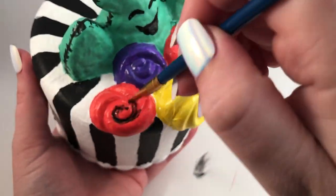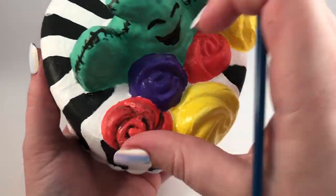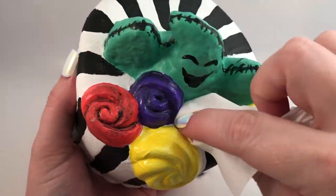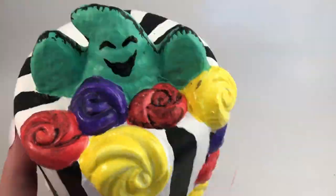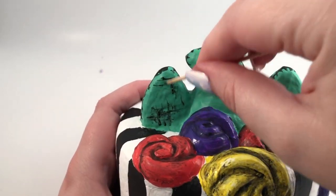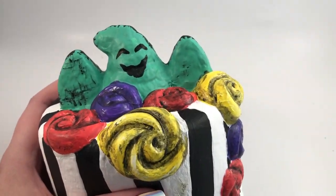Since this is a Tim Burton movie after all, I decided to add a little bit of grunge to the flowers — they were looking a little bit too pretty, if you know what I mean. I also added some cross hatching to Oogie Boogie, since again he is like a sack.